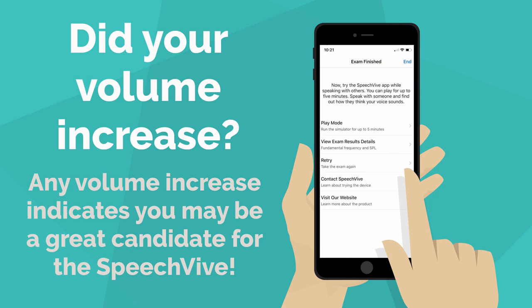Any increase in speech loudness is an indicator that you're a good candidate for the SpeechFive. Remember, the SpeechFive device itself is calibrated specifically to give you at least a 50% increase in your volume. The SpeechFive app is just testing if you get louder, so your results will most likely be better with the SpeechFive device itself.